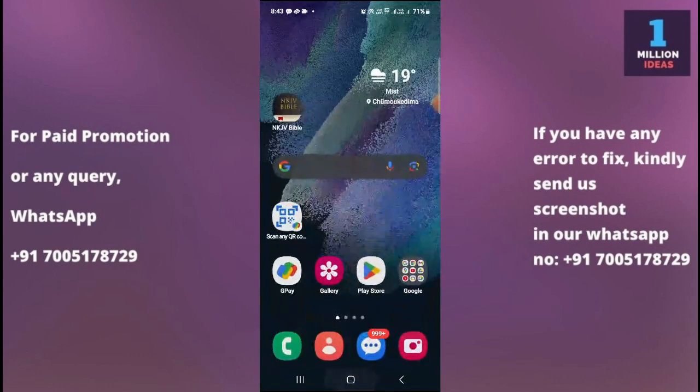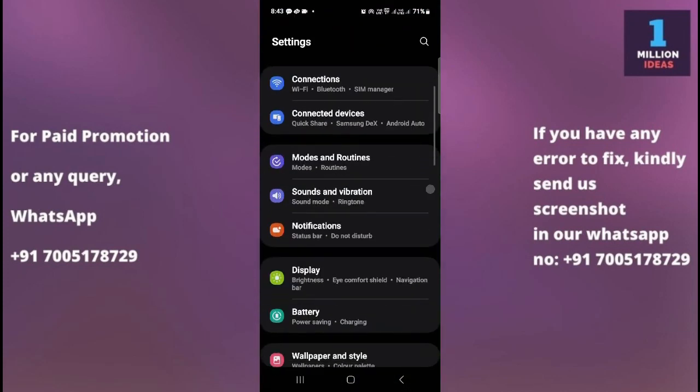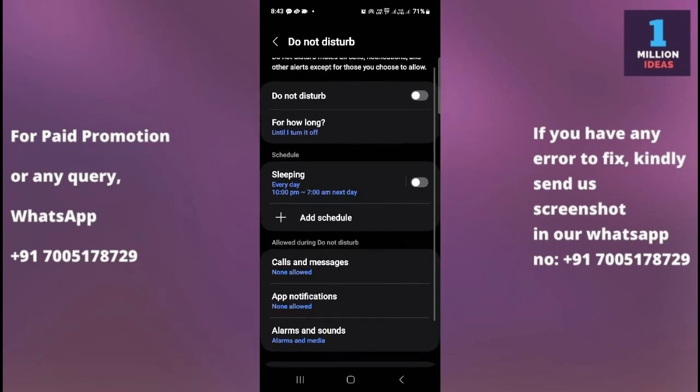The fourth solution is to check Do Not Disturb mode. Sometimes Do Not Disturb mode is enabled, which is the reason your alarm does not work. Go to your device settings, then go to Notifications, and here you have the option of Do Not Disturb — make sure that it is turned off. When enabled, smart alarms may be silenced.